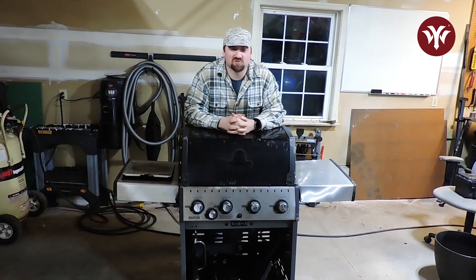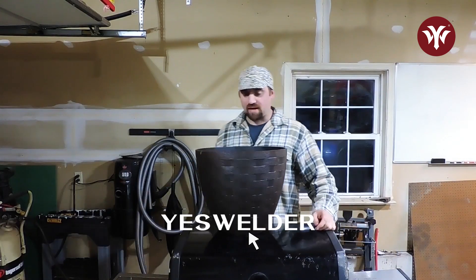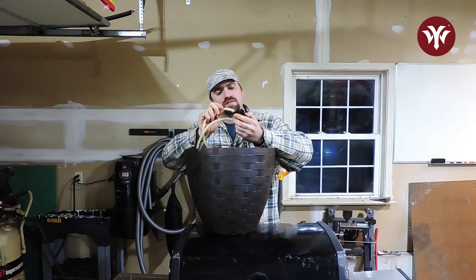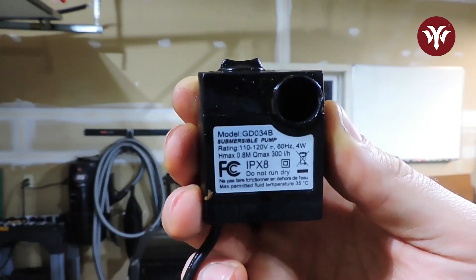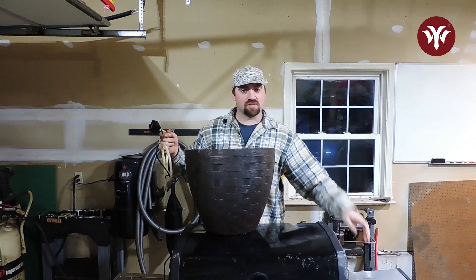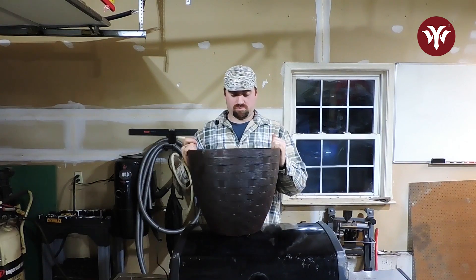I saw a couple online and they're just too small. We have three big dogs. So here's what I got. This is a little pump for a fishbowl — model GD034B submersible pump — and it's got a little adjustment right here. So I'm going to make a top that goes over this, and we're going to use some of the stainless steel from this grill and make a top. Let's hop to it.